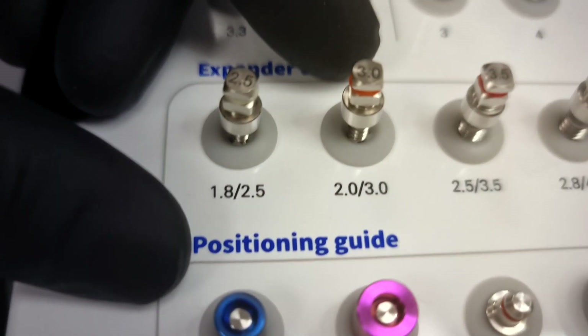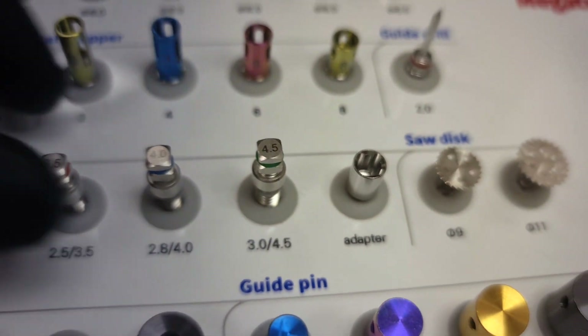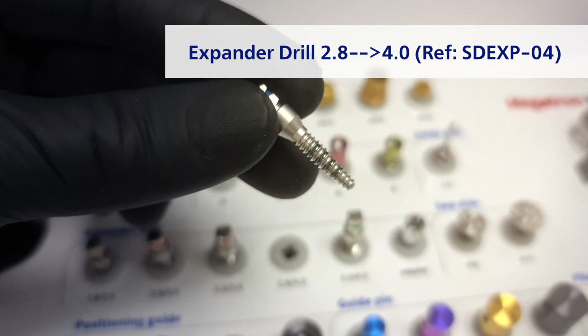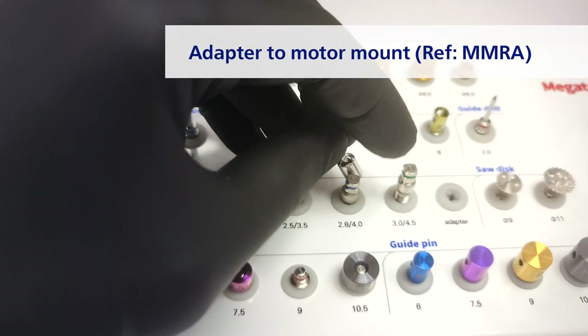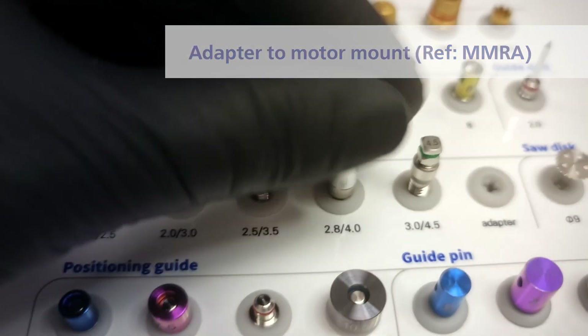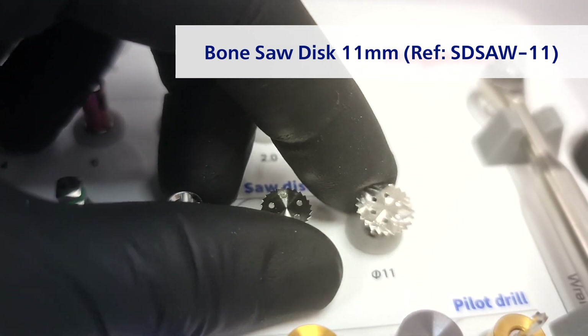Now we are moving to the next level, which deals with the ridge split. Here you can see the different osteotome expander drills of growing diameter to achieve different sizes of ridge expansion — very high quality with laser depth marks. We've also added the MMRA adapter because some customers find it more comfortable to work with a contra-angle. Two saw discs, 9 and 11 millimeters — the larger one was added based on customer feedback.